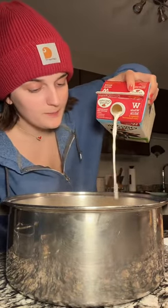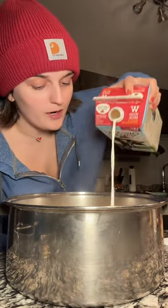Butter. Milk. I just add a little bit at a time and if it needs more, add more as I go. Adding this ricotta because I have it. Salt and pepper.